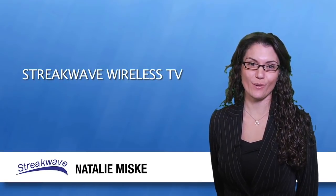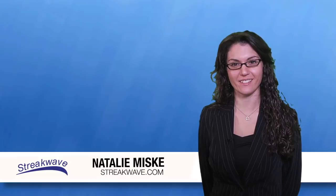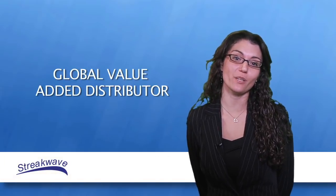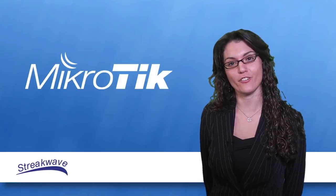Welcome to another edition of Streakwave TV. My name is Natalie Muskie with Streakwave Wireless. Streakwave is a global value-added distributor of wireless broadband equipment and a major distributor for Microtik.